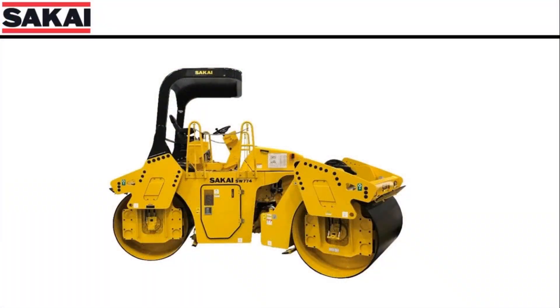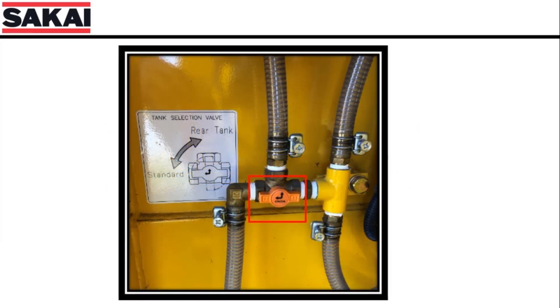The SW-774 has two tanks. The front tank holds 80 gallons of water and is mounted 14 inches higher than the rear tank. The rear tank holds 120 gallons of water. Because of this, the front tank will drain faster. Sakai recommends that operators run the water system in standard mode so that water is pulled from both tanks equally, which will lengthen the time between tank refills.